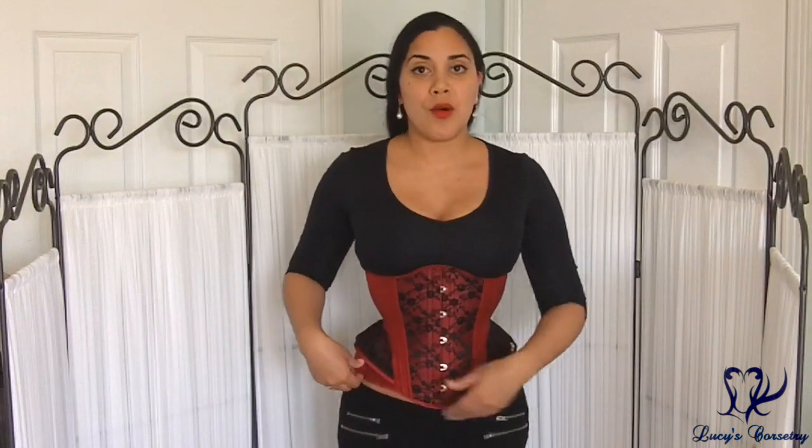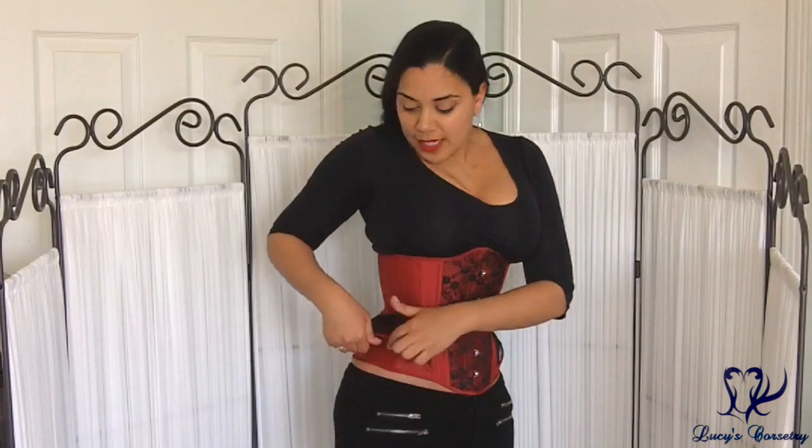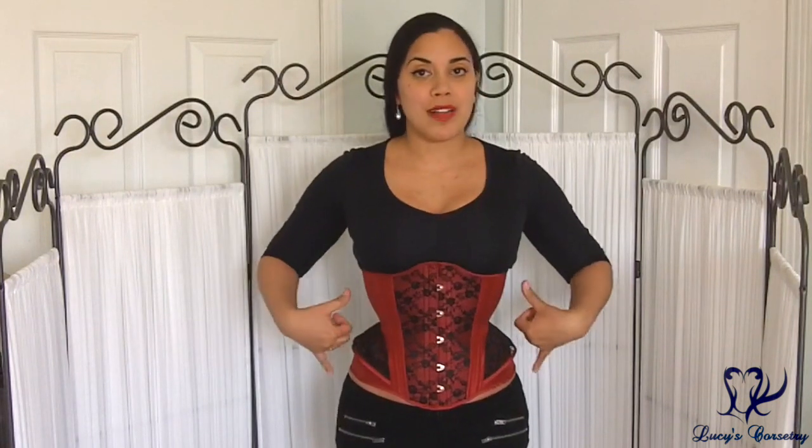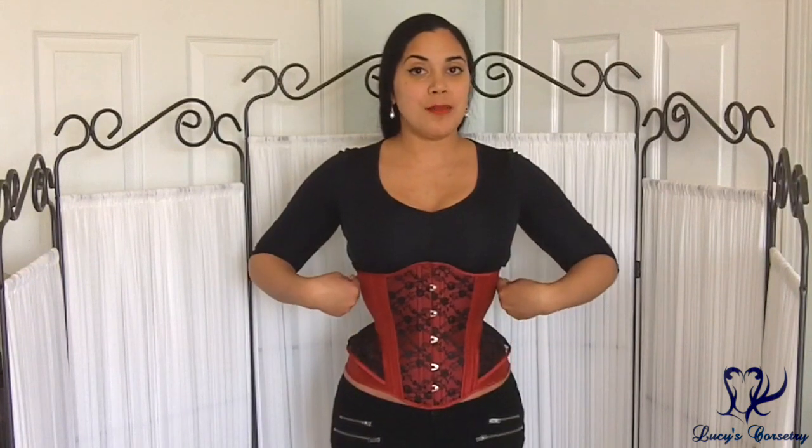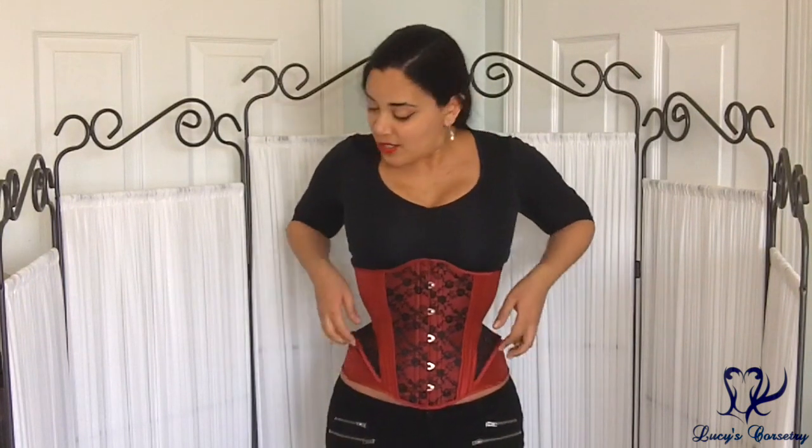This corset might fit like a long line on somebody who has a shorter torso or less depth in their pelvis area. For me, my iliac crest is about there — it comes down about one inch, so on me it feels more like a mid-hip corset. I also find the silhouette very comfortable, and it gives a really nice hourglass shape. You can see it gets a little bit of cupping in the rib cage and also some roundness over the hips.